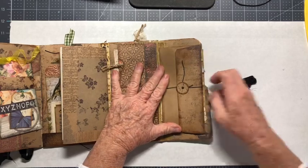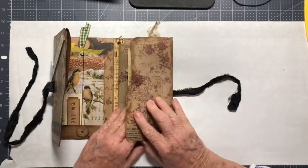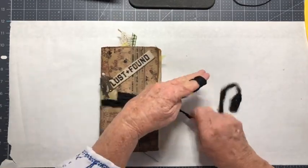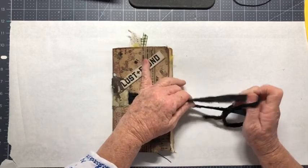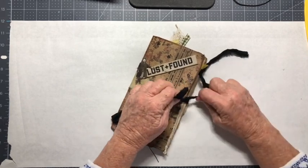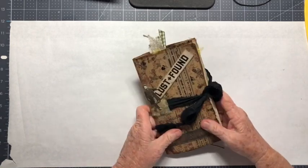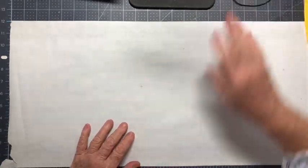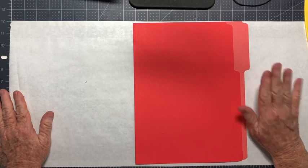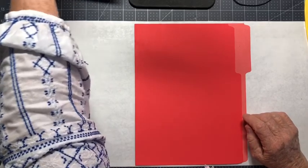This is held together with a ribbon closure. This is made with a file folder and then any other paper that you want to use to decorate it. There you have it — that's what we'll be making. So let's get started. To start with, you need a file folder. I'm doing it in this bright color in the beginning just so you'll be able to see it better, but I highly recommend a regular color file folder — I did not have one.